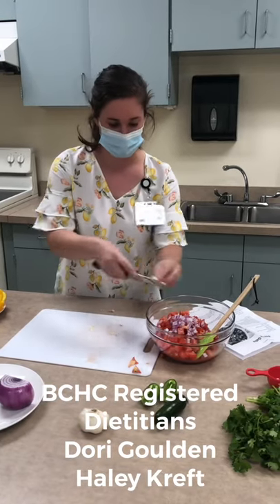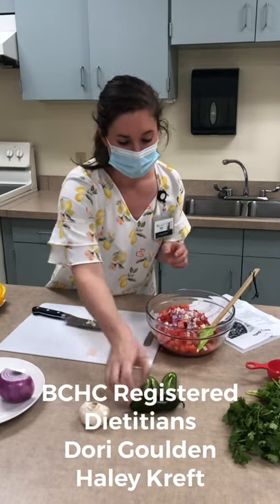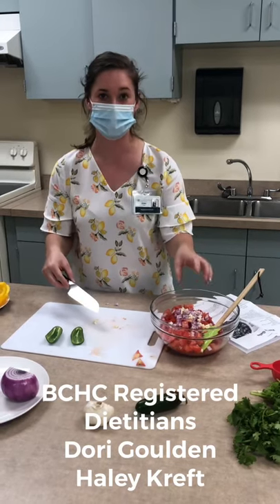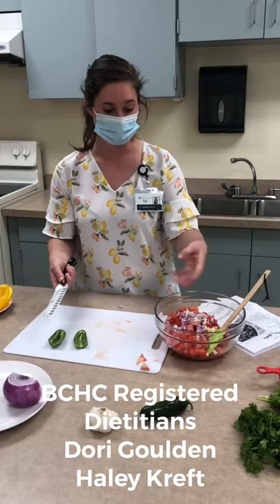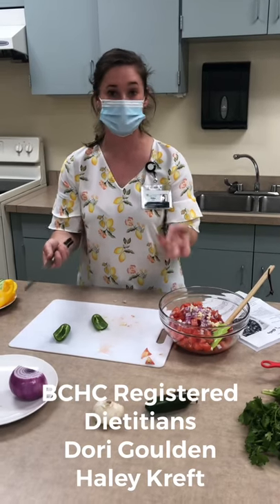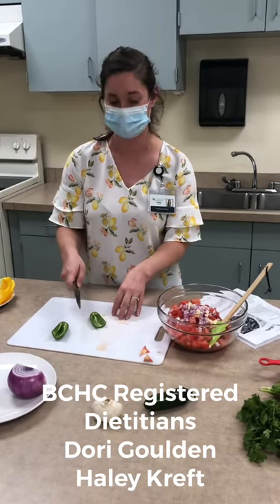The fun part of the recipe is our jalapeño pepper — I have one here. The interesting thing is that it's actually the seeds that make the jalapeño spicy. So if you like your dish a little bit spicy, you can keep those seeds in there, but if you don't, you can take them out. For our purposes, I took them out. And of course, if a jalapeño pepper is just too spicy altogether, you could substitute a bell pepper as well.